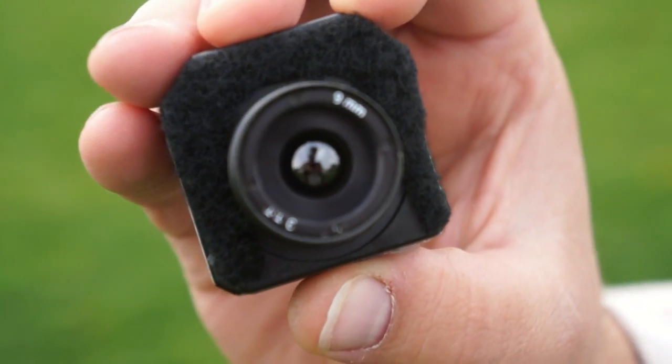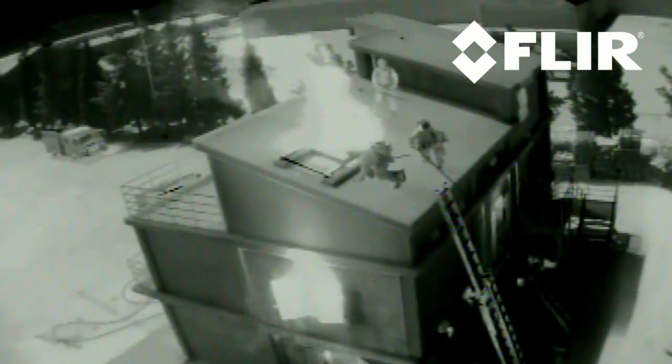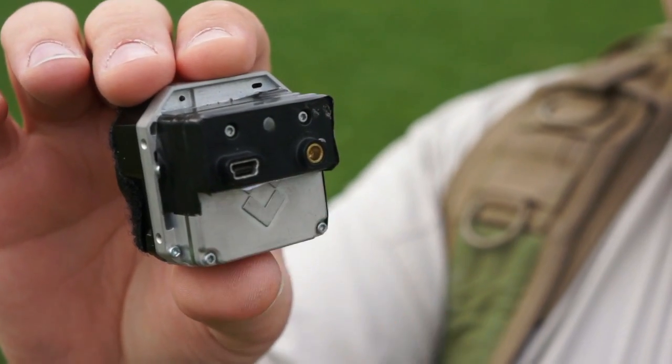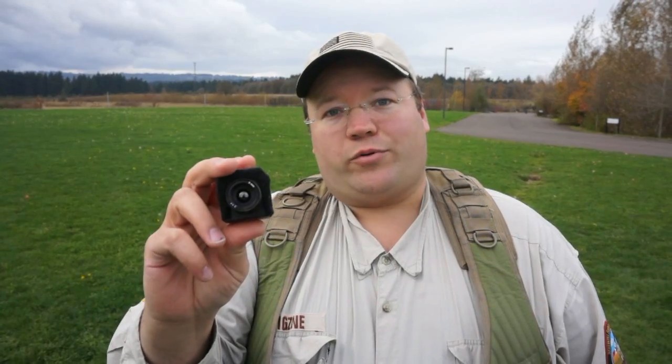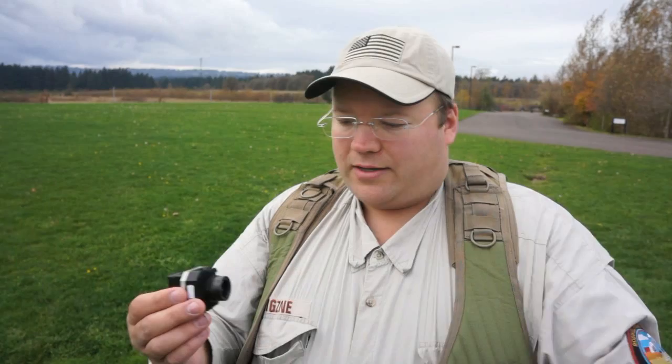Another thing people ask us about is our FLIR. This is our FLIR — it is a TAU-2 640, which means it's got 640 by 512 resolution at 30 frames a second. We record the video onboard with a little DVR. It has a VPC module attached with video output and is an OEM product, so it's just a bare camera with no extra accessories. It's very light and very small — normally you find this on the inside of other products. It comes at a cost of about $10,000, though they do make less expensive models with lower resolution or lower frame rates.